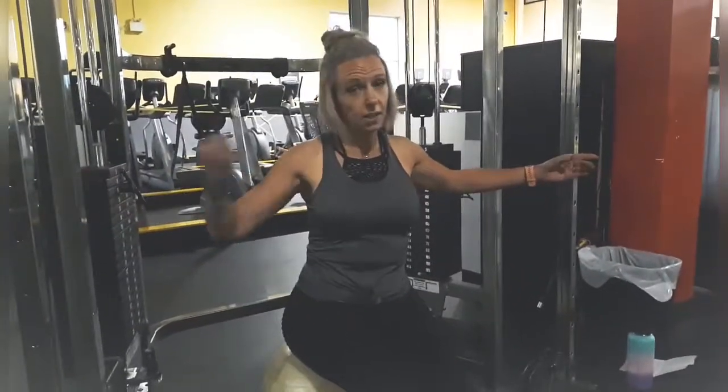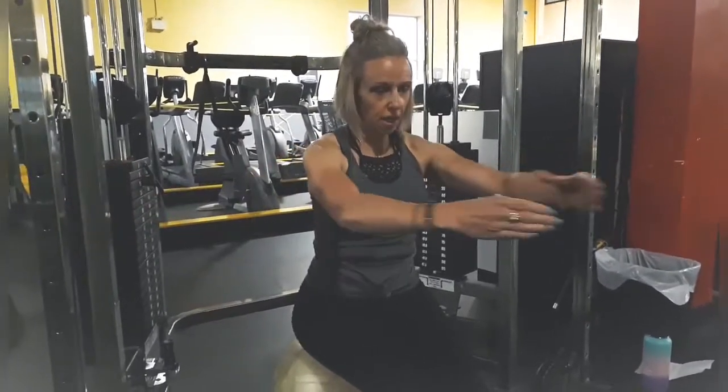The first exercise is a chest fly with cables. General technique: open up the chest and bring the cables together — like you're giving a big round hug. But I'm going to show you a variation using a stability ball: an incline chest fly. Keep in mind you'll need to reduce your weight for this because the incline and gravity make it significantly heavier.